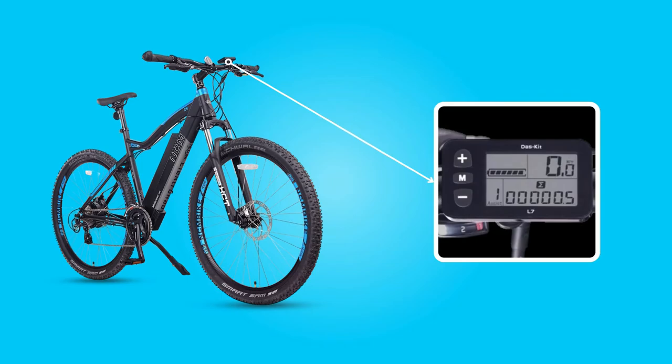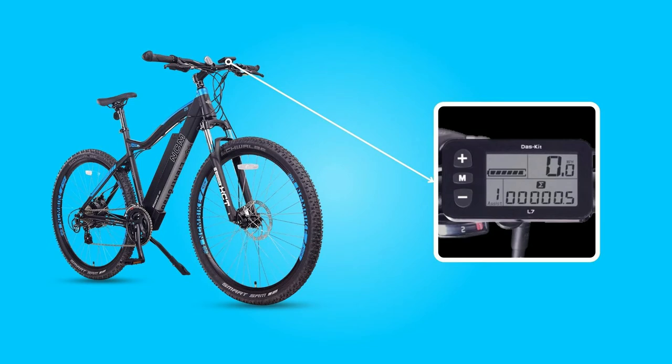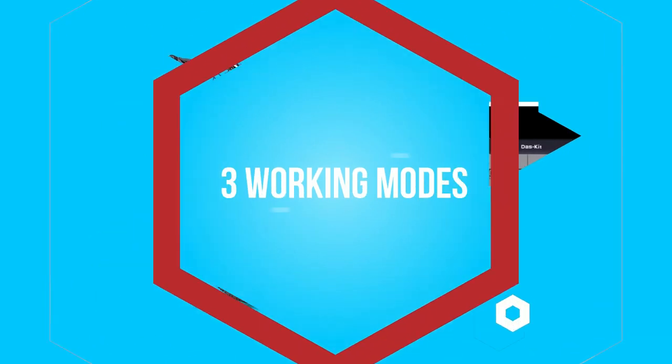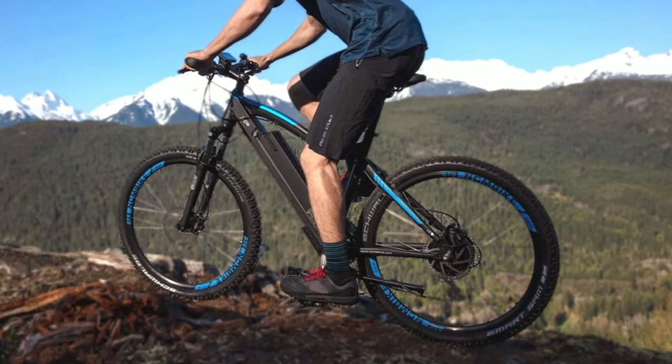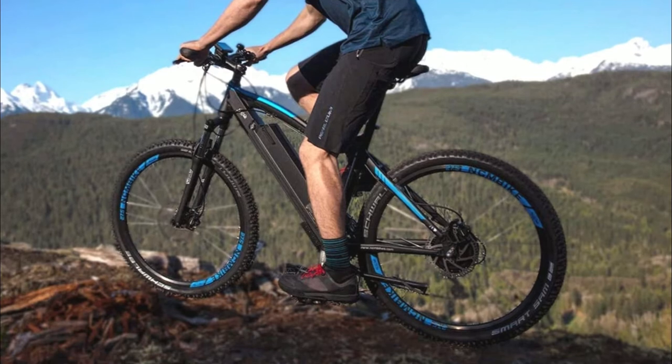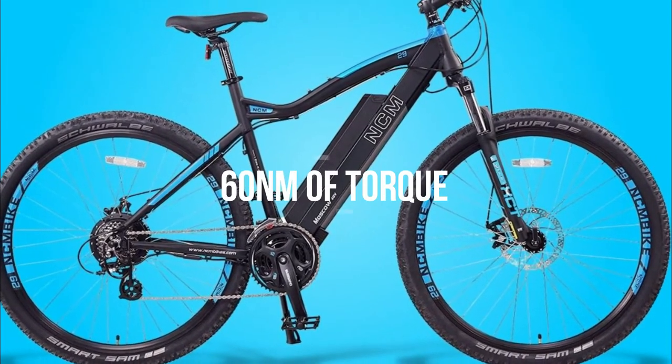The intuitive LCD display shows battery assist levels, mileage, speed, and riding time, allowing you to read your statistics with ease. There are three working modes: pure electric mode, pedal assist mode, and normal bike mode. You can also remove the battery and have a standard mountain bike that weighs less.